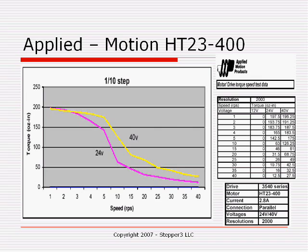We talked earlier about voltage and how using a good current-control driver allows you to use higher voltages, which results in greater torque at higher speeds. If you look at the Applied Motion HT23400 motor, the magenta line is the torque-speed curve using a 10th-step driver at 24 volts DC. The second column in the table shows the 24-volt performance. The yellow line is the same motor on a 10th-step driver with a 40-volt DC power supply. At 5 revolutions per second, you get 142.5 ounce-inches when using a 24-volt power supply.